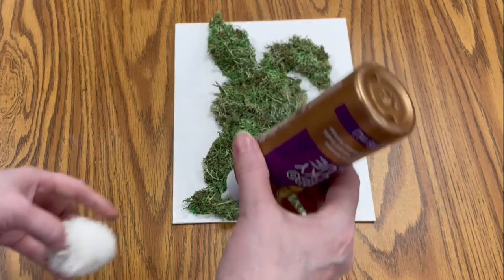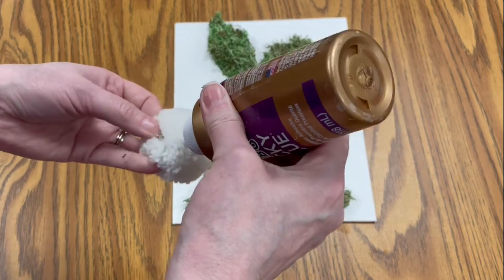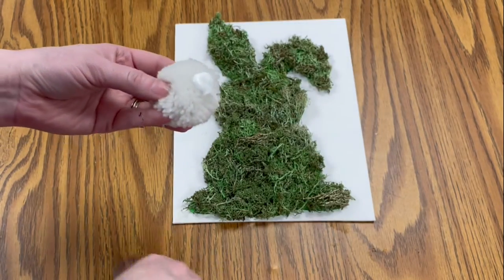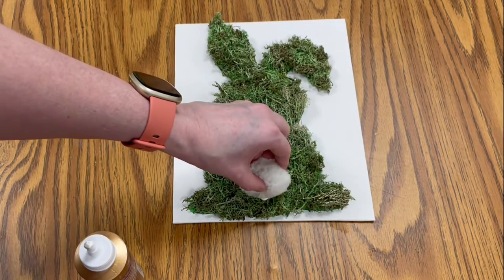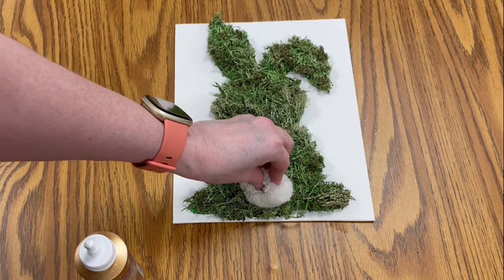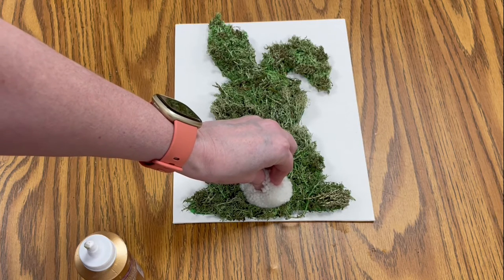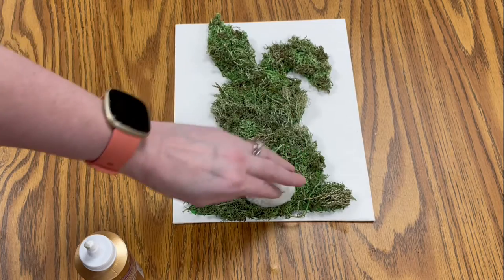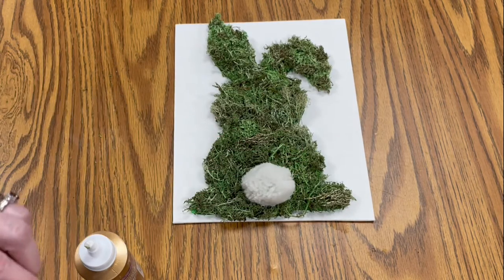Now take your pom-pom and your glue. Put some glue on the pom-pom and press it in at the bottom of the bunny. Just hold it there for a minute to let it stick — he's got his little fuzzy tail.